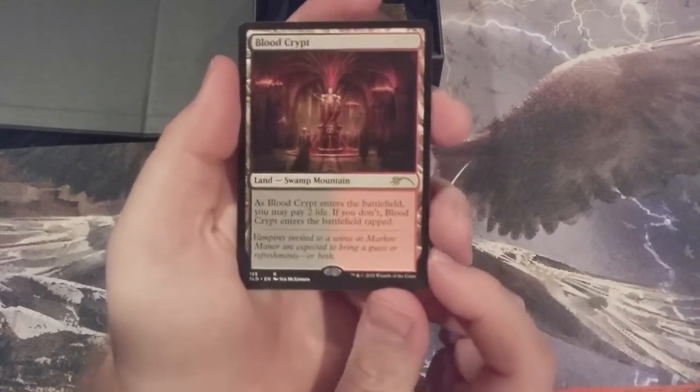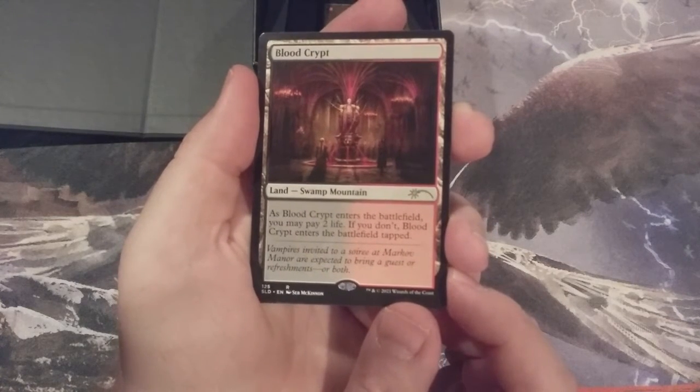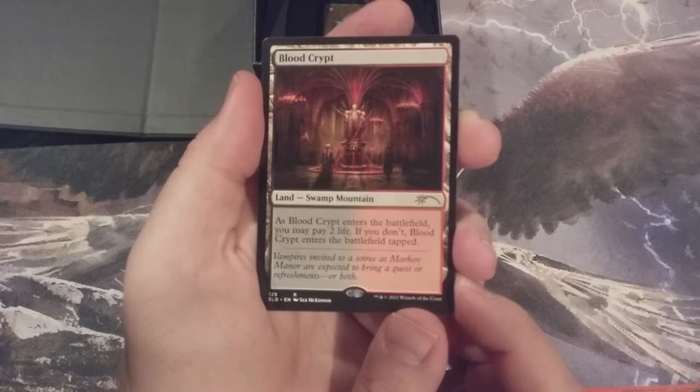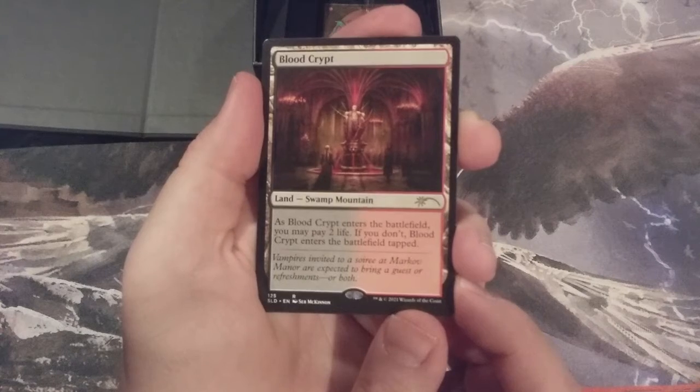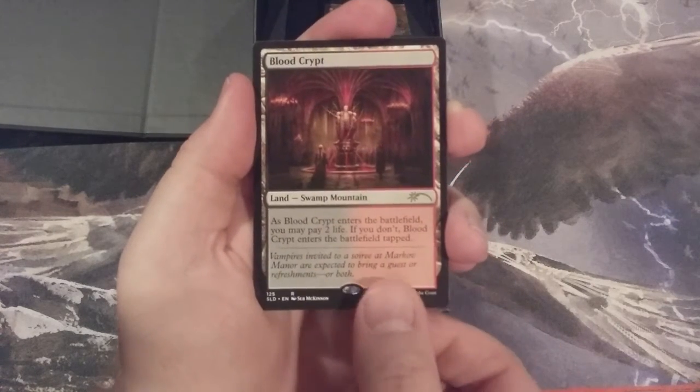This is our Blood Crypt. This is Innistrad, as you can tell by that unbelievable portrayal of Markov Manor in the background. Look at that — so awesome, just so sweet. That's our Blood Crypt.